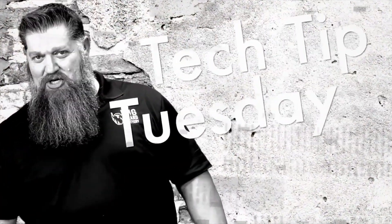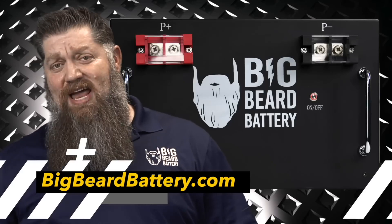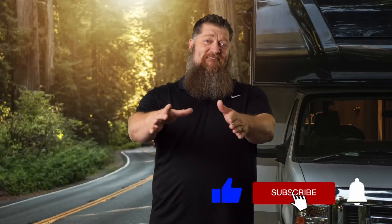Welcome to Todd's 2-Minute Tech Tip Tuesday, brought to you by Big Beard Battery. Visit BigBeardBattery.com. Go ahead and hit the subscribe button so you don't miss anything. Thank you.